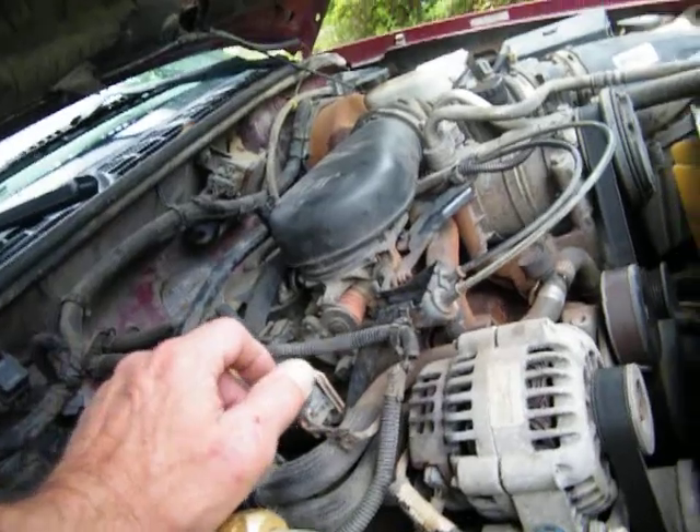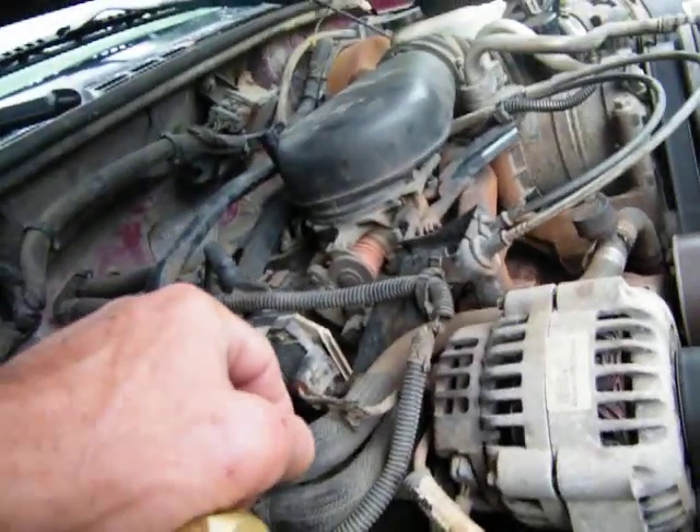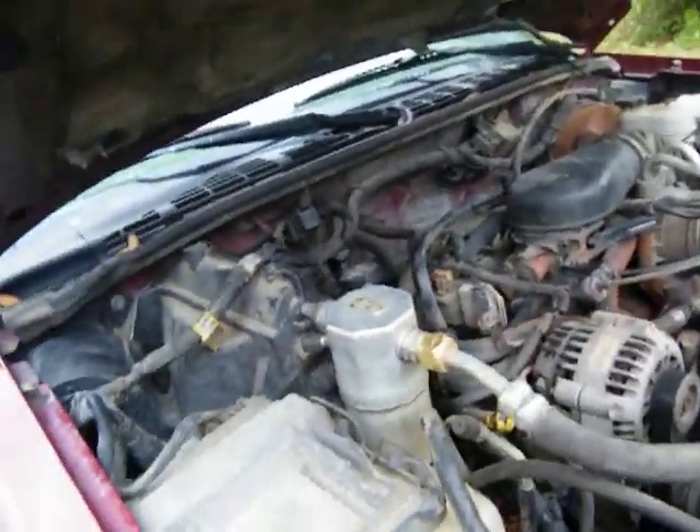It said he put a new alternator on it. It's got a new alternator, starter, and all that good stuff. I mean, it really does run cool. This thing really does run cool.